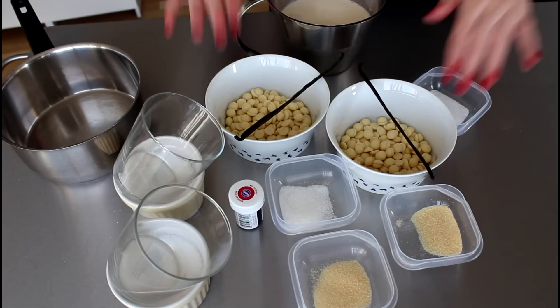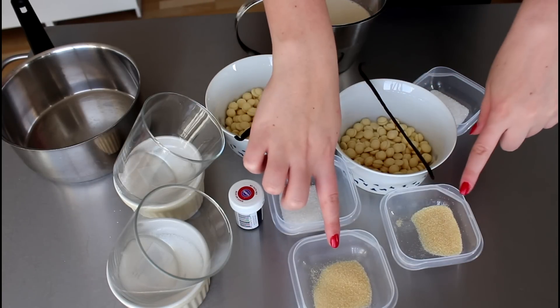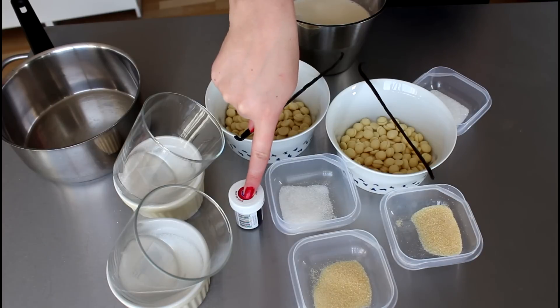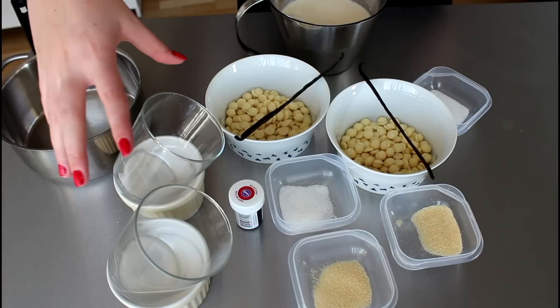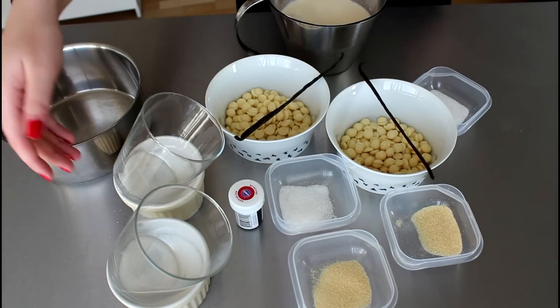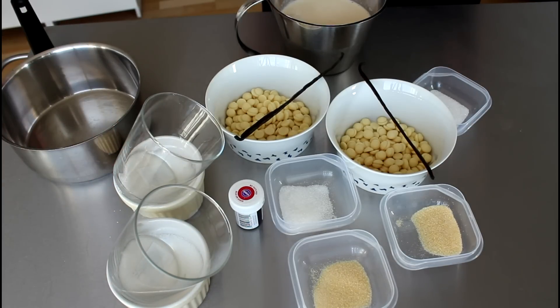What I will be using for my panna cotta is some heavy cream, some white chocolate, seeds from two vanilla pods, some sugar, some gelatin powder, and then some red food coloring paste. And I have two glasses here.